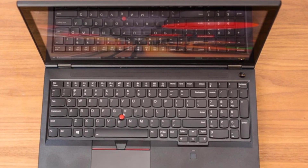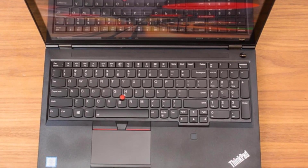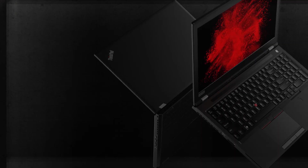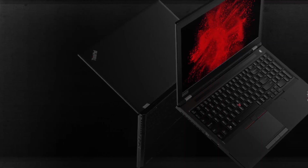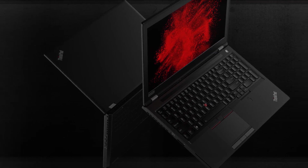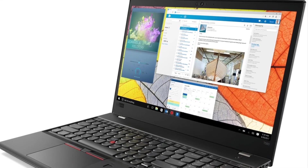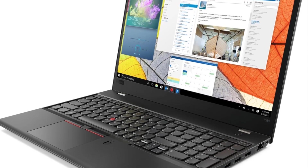Number 5: Lenovo ThinkPad P52. You might want to consider the Lenovo ThinkPad P52 if you're looking for a laptop that's sturdy. It comes with a robust design and is a great option for DJs who travel around the world for various concerts and shows.